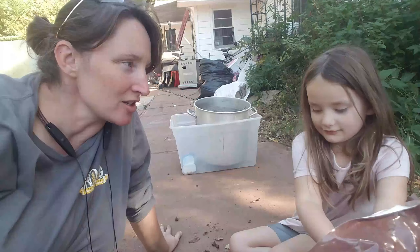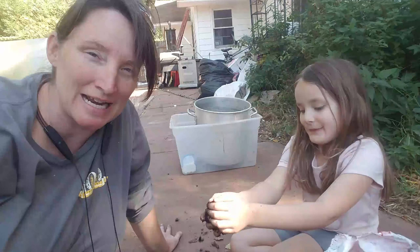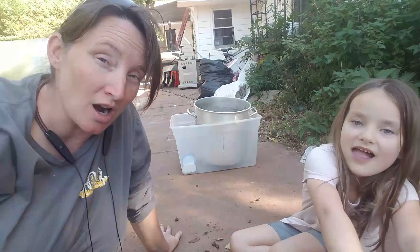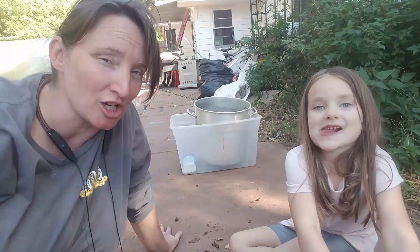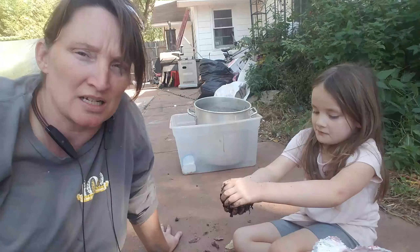Eden and I are here together and we're going to be planting some sweet potato slips for next year. We're going to winter these over in the greenhouse to give us a little bit more of a jump start on our sweet potato patch next year, which we will be downsizing just a little teeny tiny bit.